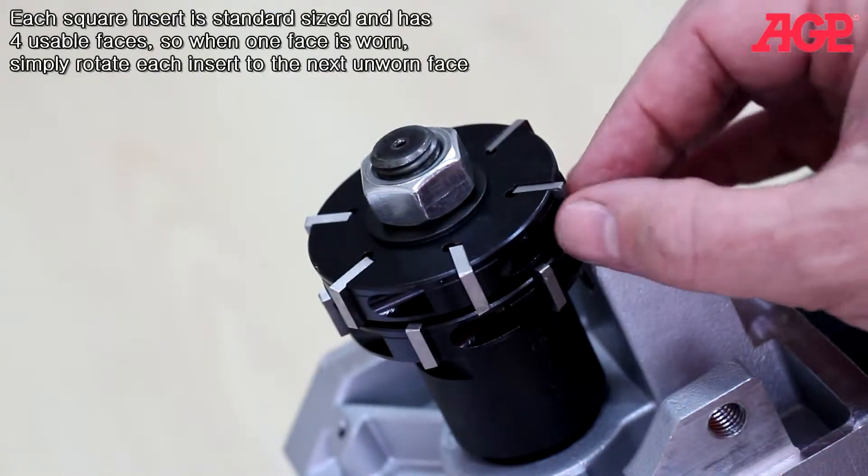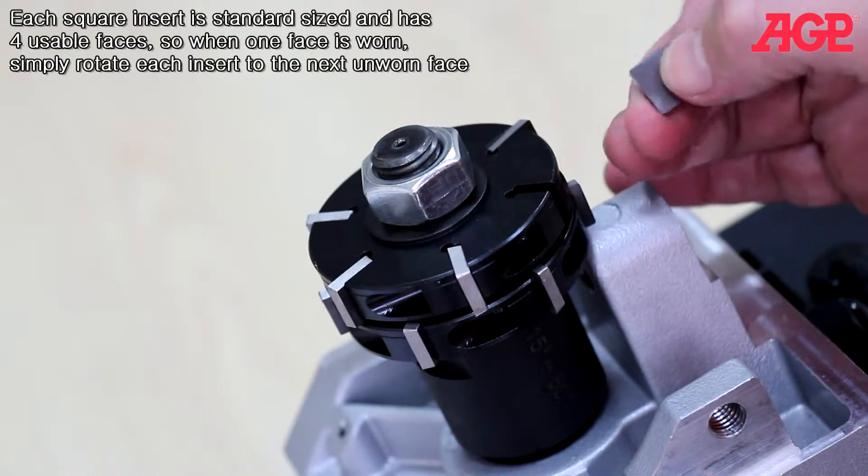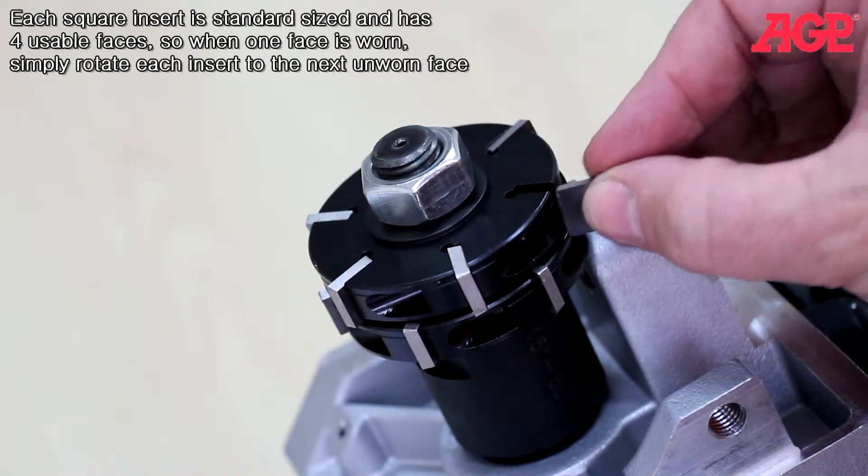Each square insert is standard sized and has four usable faces. So when one face is worn, simply rotate each insert to the next unworn face.